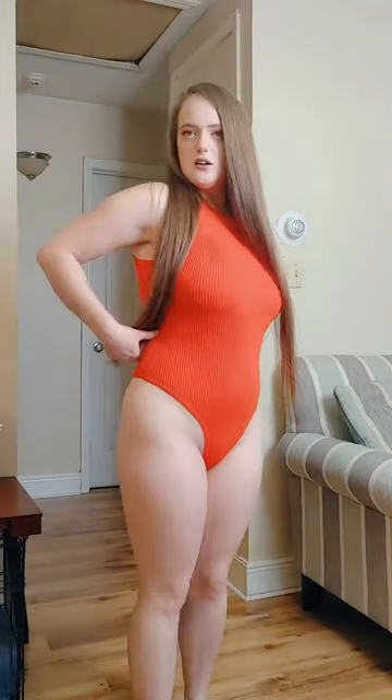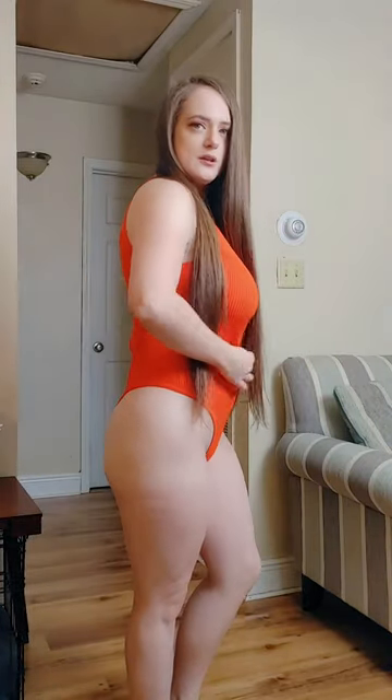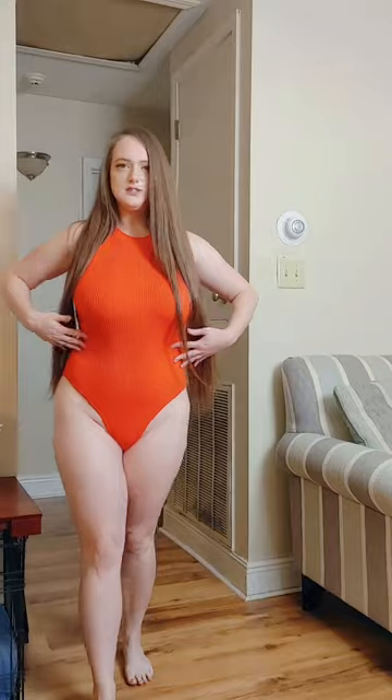It has a really nice fit, though I would say the medium is a little bigger than I expected — it almost feels like a large because there's a lot of room. It could be a little tighter, but it's very comfortable, nice feeling, and very soft.